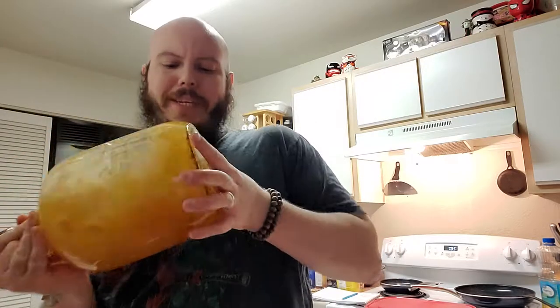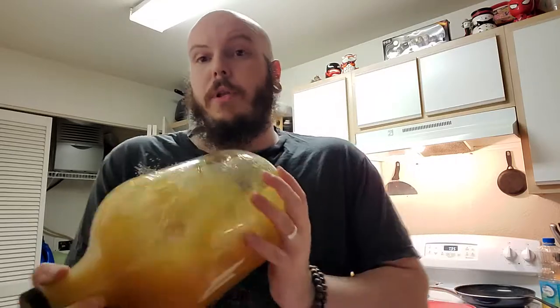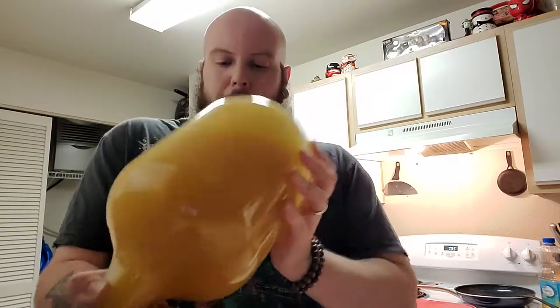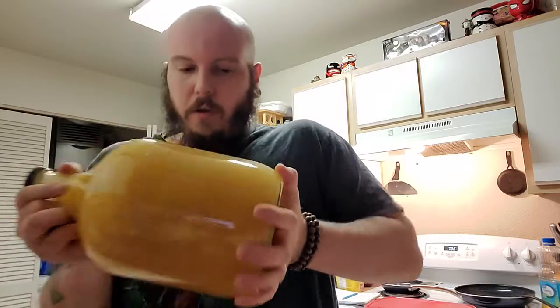Now we just mix it all up. We want to get it as mixed and blended as possible. It's very important to not only get everything mixed in and blended, but also you want to try to aerate it — get a lot of oxygen into the brew. Just keep shake shake shaking. When you think you're done, you're probably not.